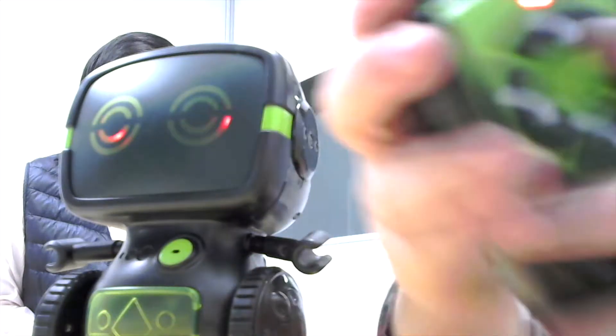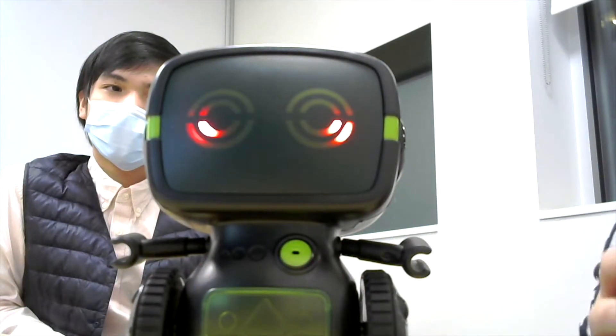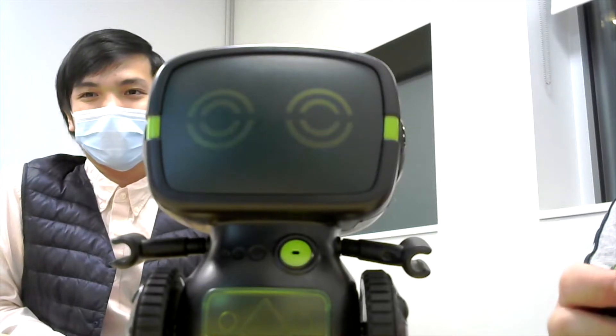These buttons, like I said, are going to make it go front and back. Let me show you what I mean — how it's going to go front and back.